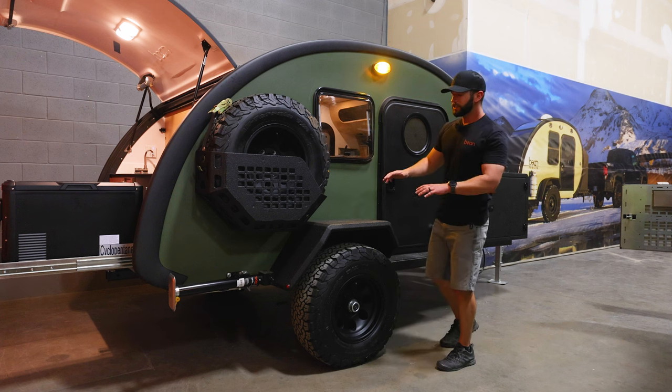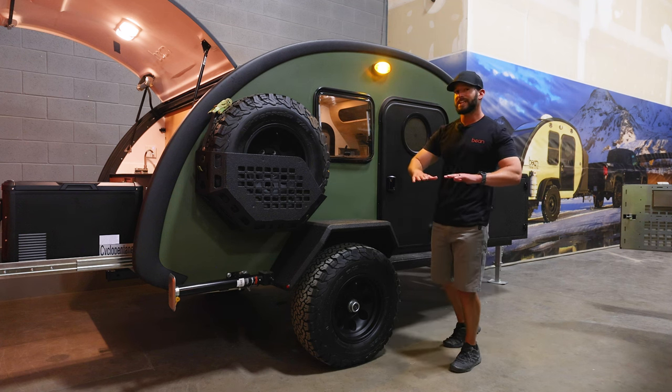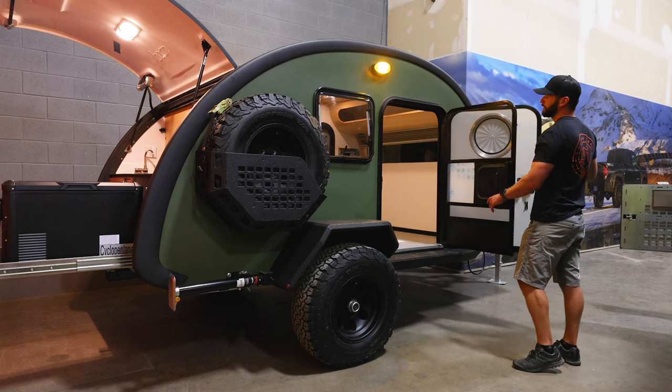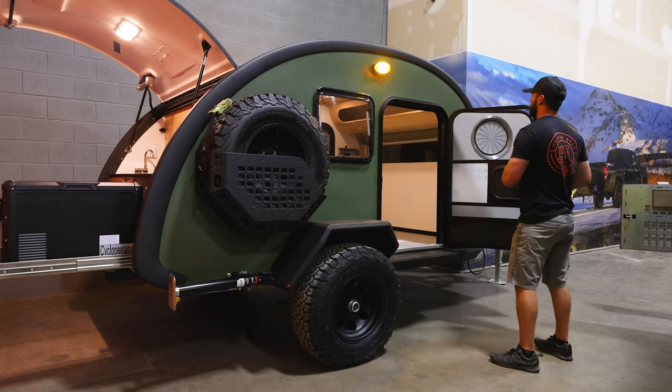In front of the tire we have the Timbren 3500 independent suspension. It comes standard with a two-inch lift, so it sits a little higher than our other trailers. You can remove that lift if you want to get the galley height down for a more comfortable cooking height. We have the door with the integrated screen door, so you get a ton of airflow in those warmer months — really stay cool in the summer.